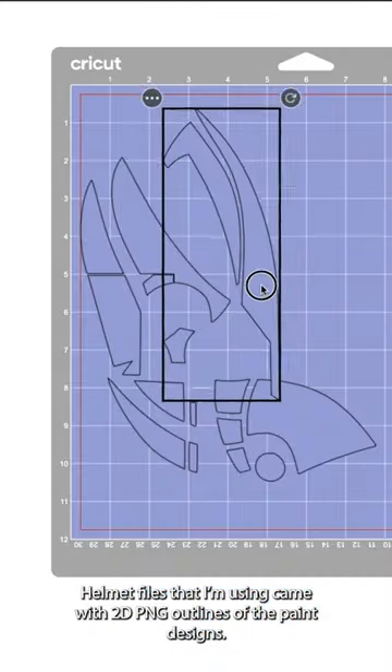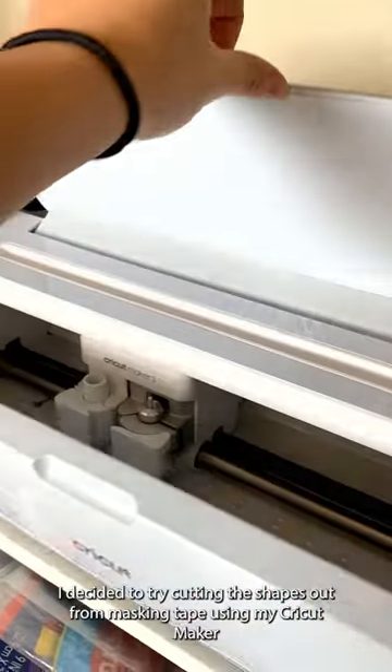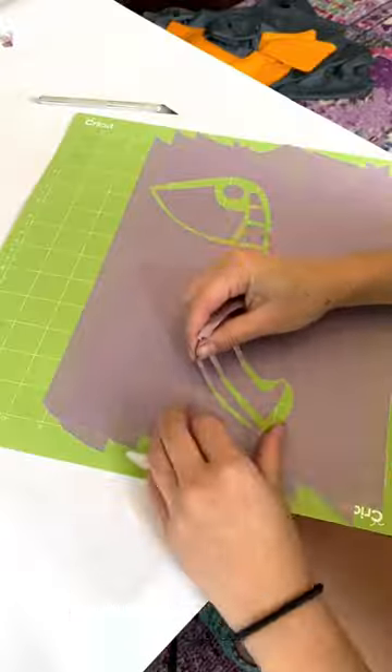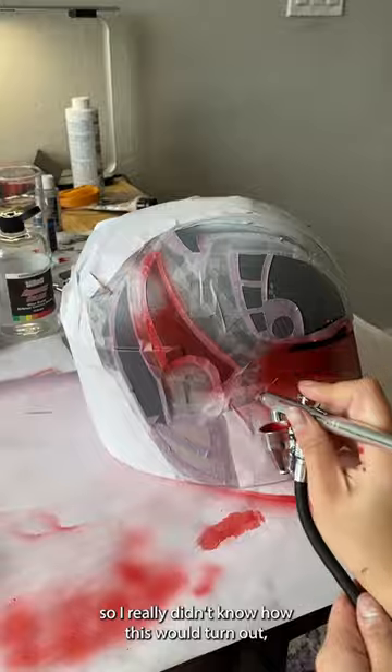Let's try something new. The Sabine helmet files I'm using came with 2D PNG outlines of the paint designs. I decided to try cutting those shapes out from masking tape using my Cricut Maker 3. Applying 2D shapes to 3D curved surfaces can get really weird, so I really didn't know how this would turn out.